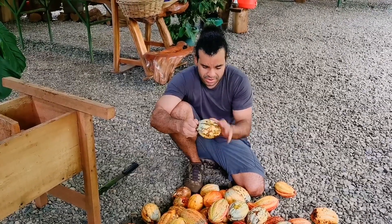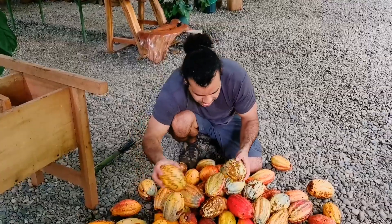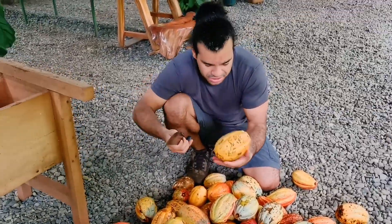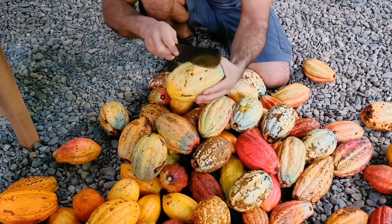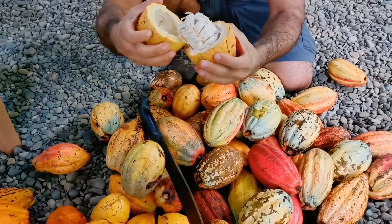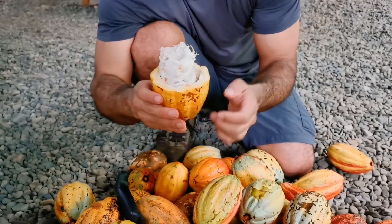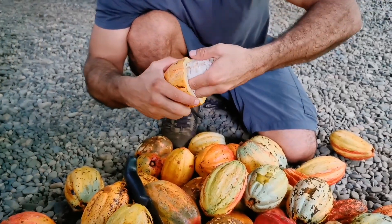Whatever happens outside is not as important as what is on the inside. I'm going to open this fruit right here — you take the same tool, hit it to cut it open without cutting your fingers, and then the fruit is ready. You can also see the layering I was talking about — it's pretty interesting. Once it is open, you put your hand on the inside and pull out the seeds.